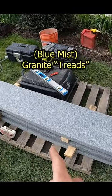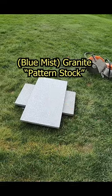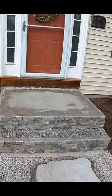We got to cut another one of these six-footers. I have three of them, at which point we'll be able to mess with our blue mist pattern stock and build our inner landing.